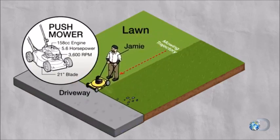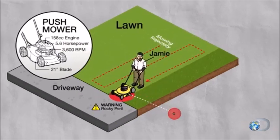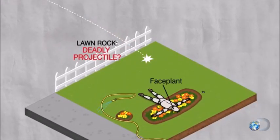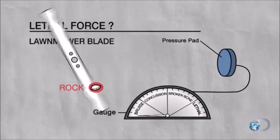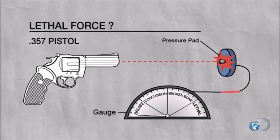So you're almost done, you're close to the driveway where there's some rocks on the lawn, and your lawnmower goes over one of those rocks, kicks it across the street, kills somebody. Well, it doesn't actually have to kill somebody — the idea is that a rock kicked by a lawnmower can have an equivalent amount of force as a bullet delivered from a .357 pistol.